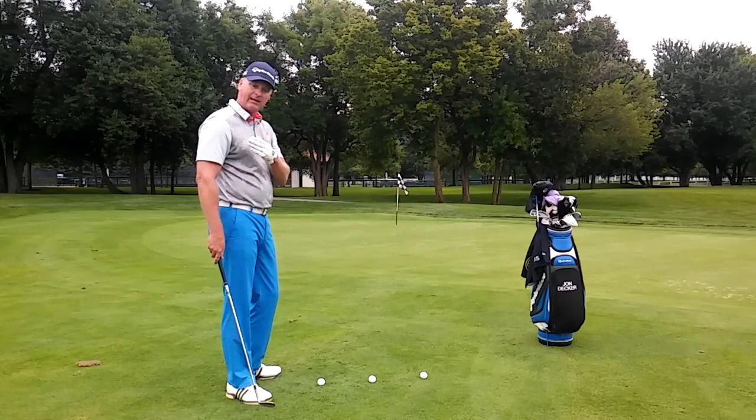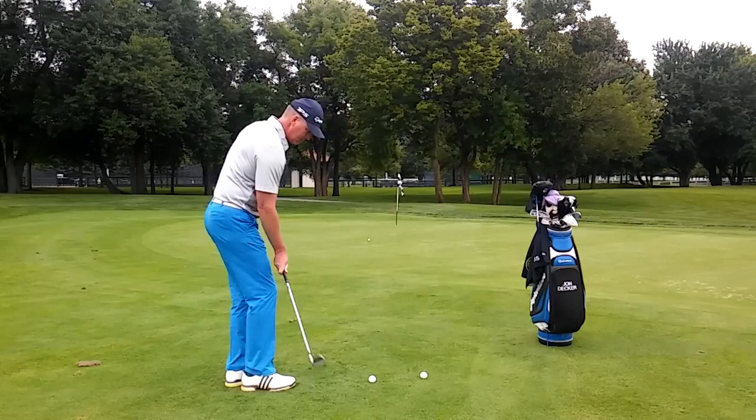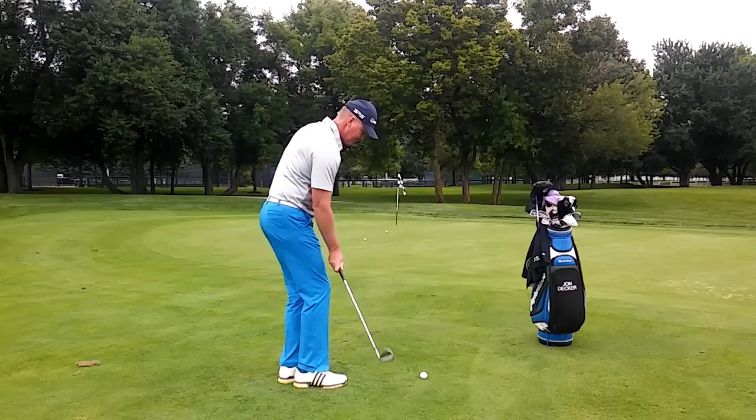I'm going to make a practice swing, hit the shot, make a practice swing, hit the shot, and go from there just like this. Work on the right side progression drill.